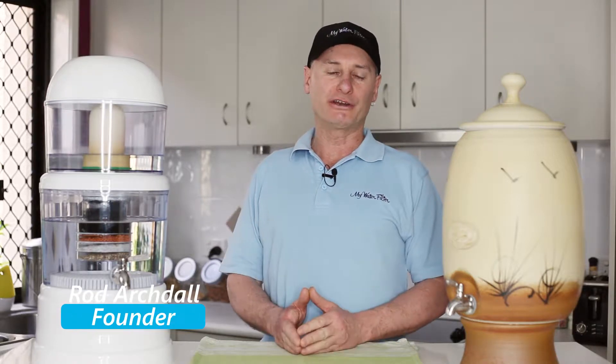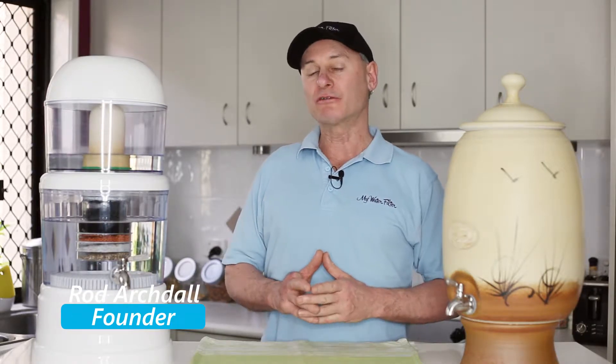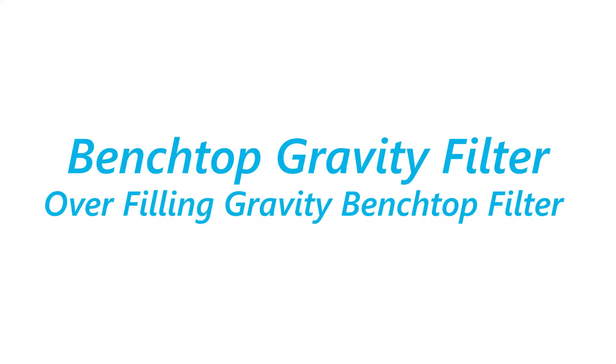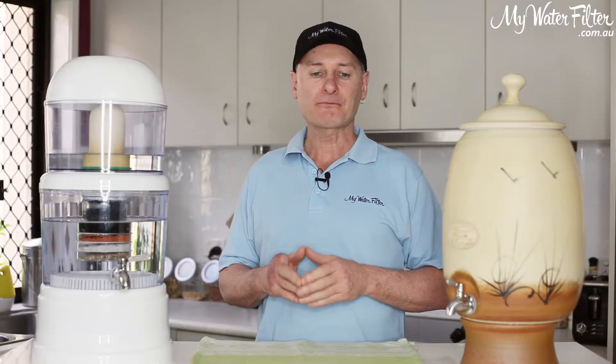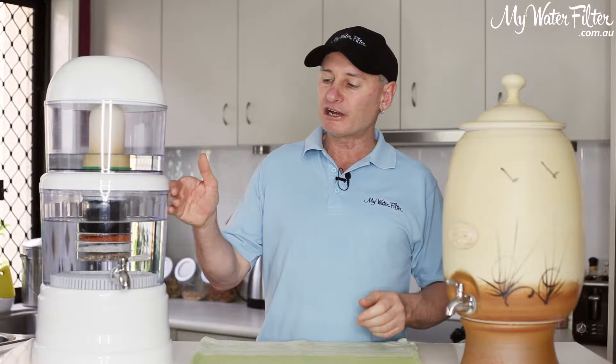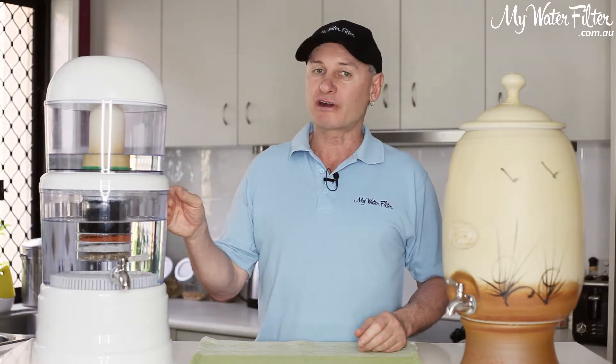G'day folks, Rod from My Water Filter here today. What I want to quickly have a look at is just a couple of different styles of benchtop gravity filters. Now this here is the ceramic style, and this is maybe a cheaper version of a gravity filter.